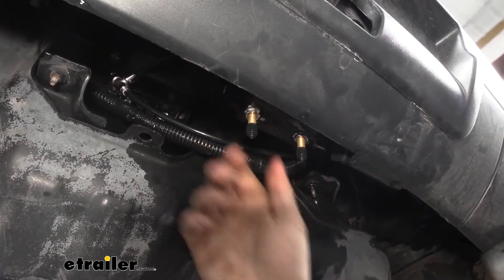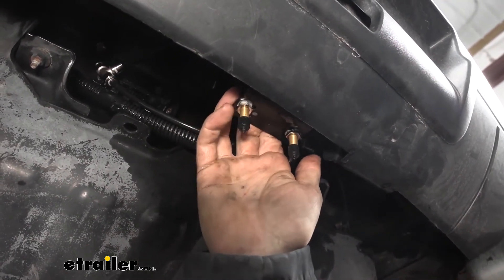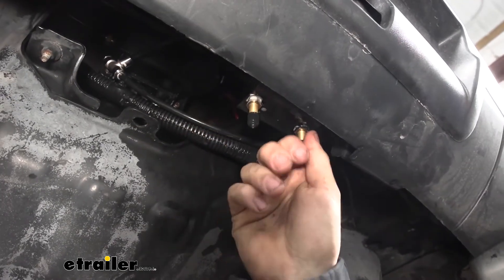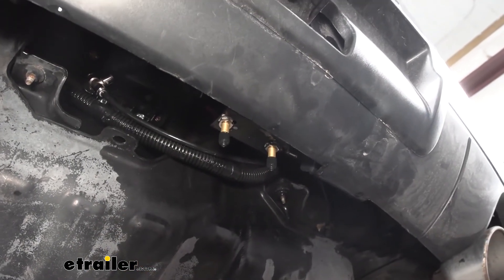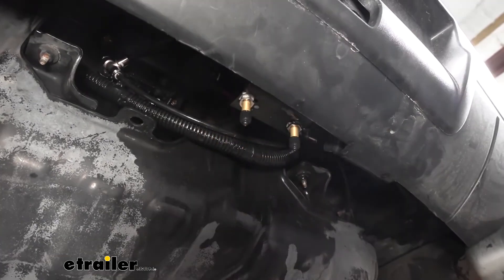A feature I really like about this particular compressor system is that we still maintain a manual inflation valve system. These are actually teed in line with the airbags and the compressor. What it allows us to do is, if we ever have an issue with our compressor or we lose power to it, we're still going to be able to inflate our airbags here with our manual inflation valves.